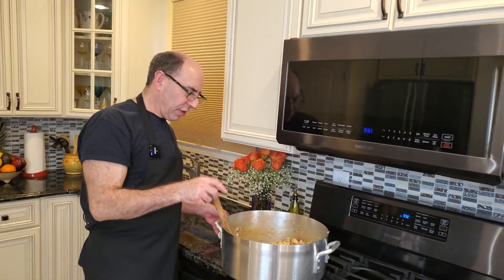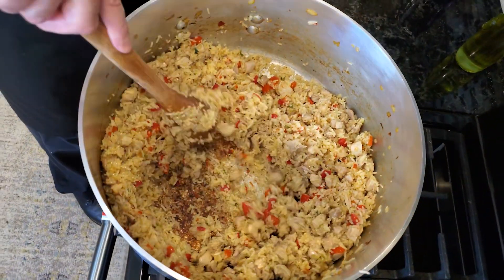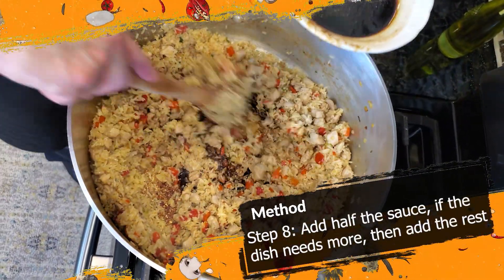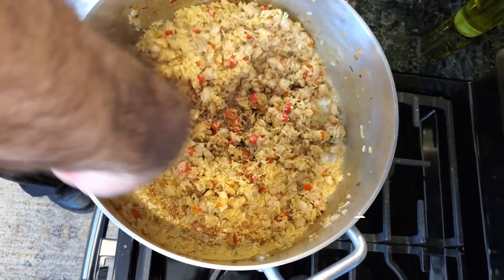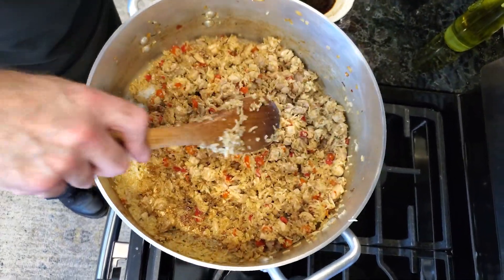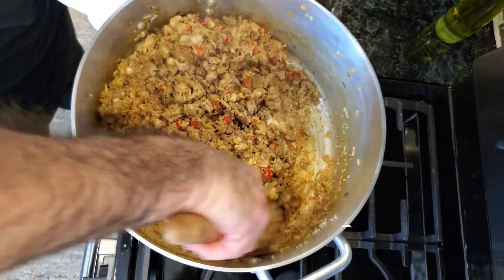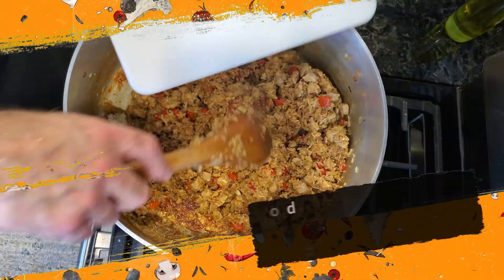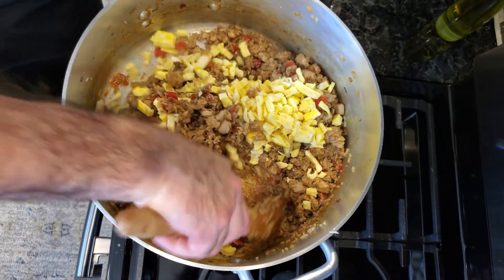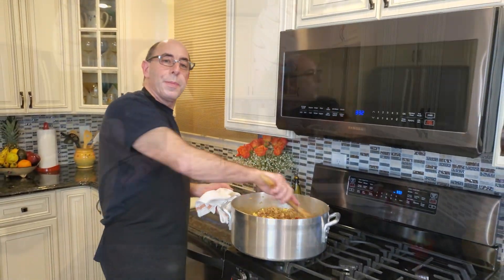Our rice has been cooking for about two and a half to three minutes, but it's starting to get well done on the bottom. At this point I'm gonna add our sauce — I'll go with half first to see what it looks like, then add the rest. The last thing I'm gonna do is add our eggs back in, give this a quick stir, and this is done. I'm gonna put it on a plate and show you what it looks like.